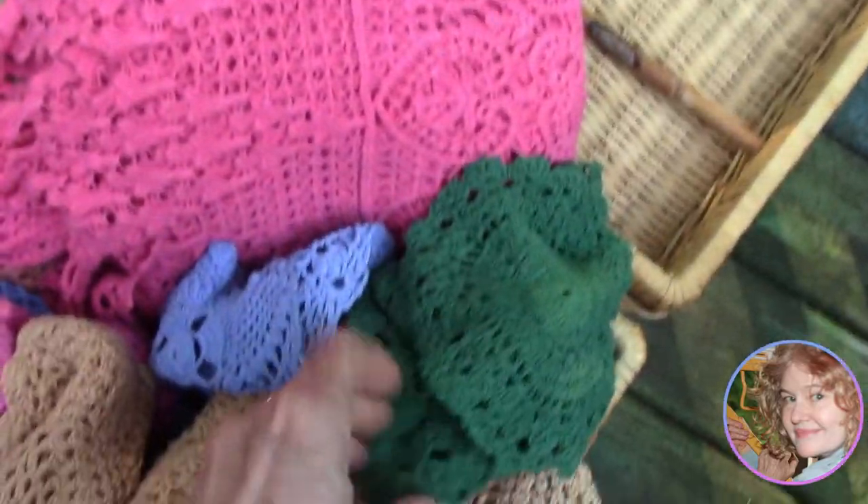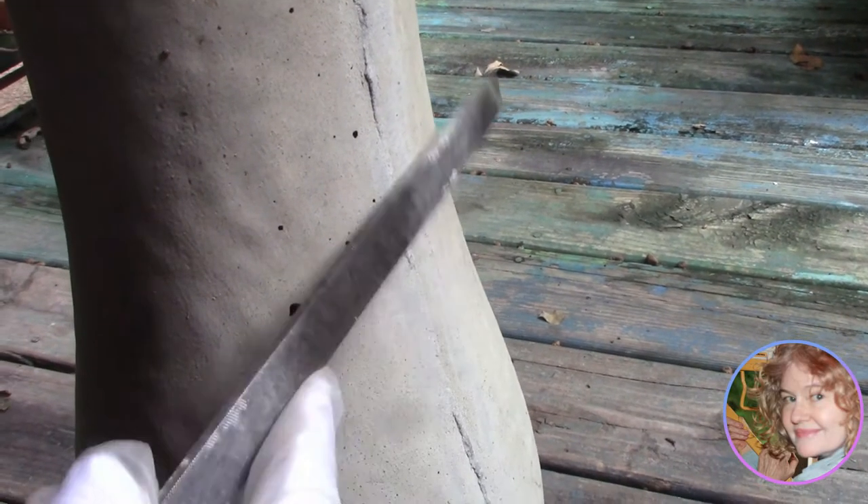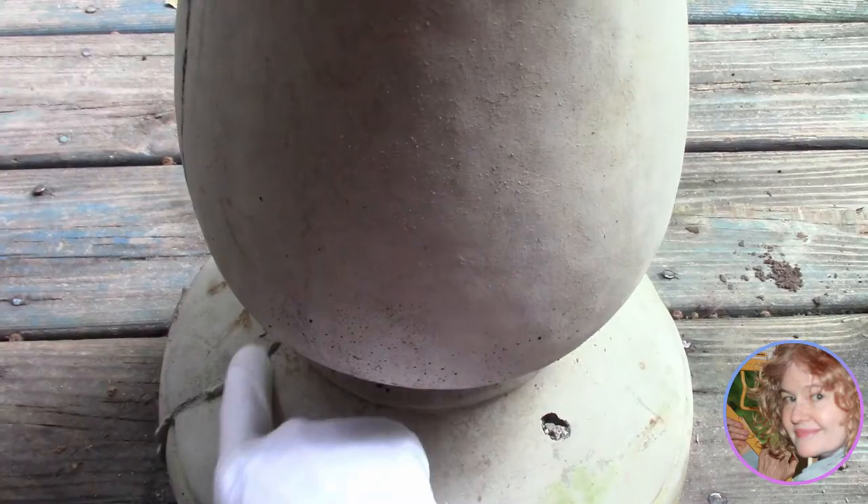But before we attach the lace, we're going to smooth the edges that are rough with a metal file. Do this outside and make sure not to breathe in the dust.